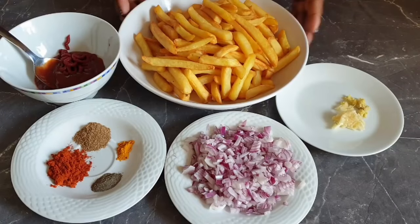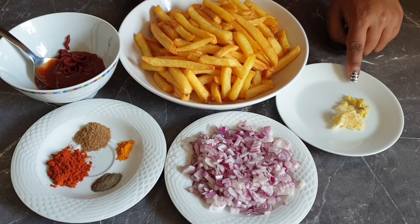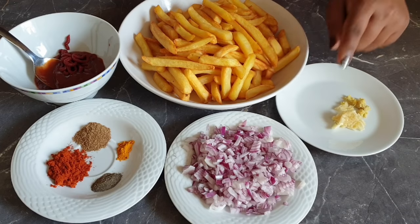First, cut your potato fries and deep fry them in oil. In my case, I like to bake mine by just brushing a little bit of oil and putting them in the oven. Here are my fries, garlic and ginger, onions, tomato paste and ketchup, paprika.